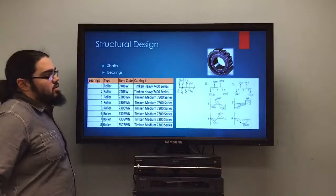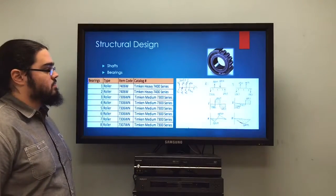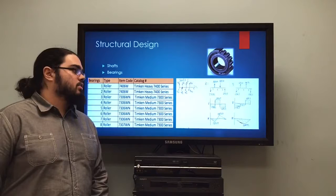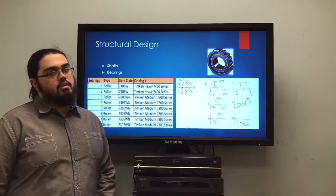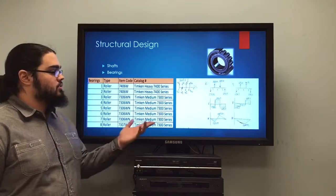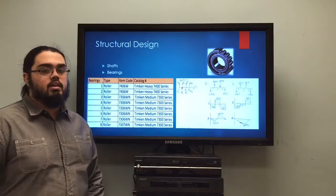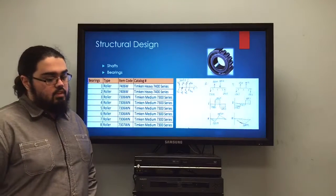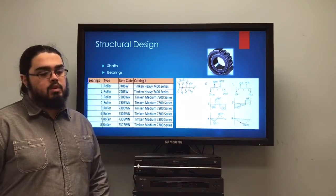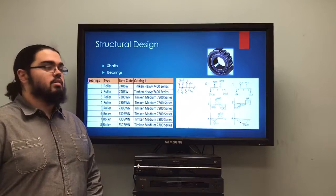For the structural design, once we had our gears chosen, we had to select the correct material for each shaft. We performed a structural analysis for each shaft, finding the resultant forces on the bearings from the tangential and radial loads from each gear. With those values, we constructed shear and bending moment diagrams. From there, we used the bending moment values to find the shear stress and bending stress on the shaft, then calculated the von Mises stress. With the von Mises stress known, we selected a material with a yield strength higher than that stress.